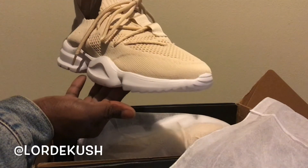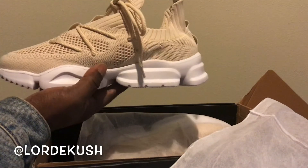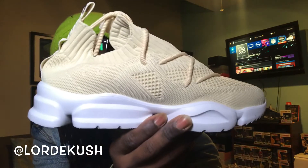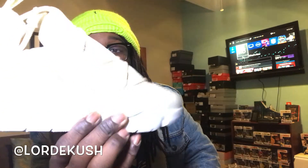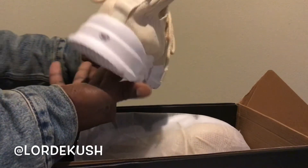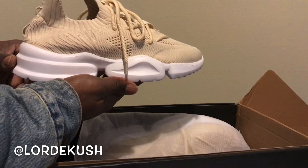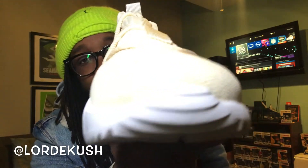These are supposed to glow. Bam! I don't know, honestly I don't know how I feel. I'm kind of disappointed, I'll be real. I got the glow laces and everything. Where are my laces at, man? We got the laces somewhere around here. These glow, you know what I'm saying? But yeah, man, we'll go around this shoe real quick. I don't know. I'm kind of disappointed, I ain't gonna lie.